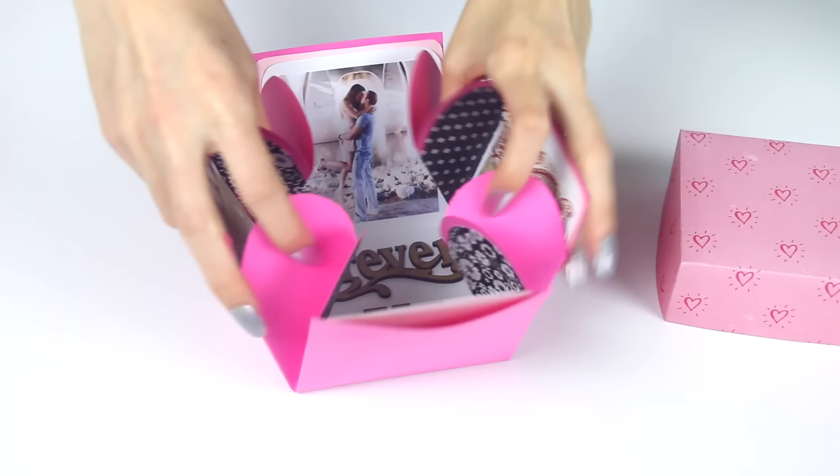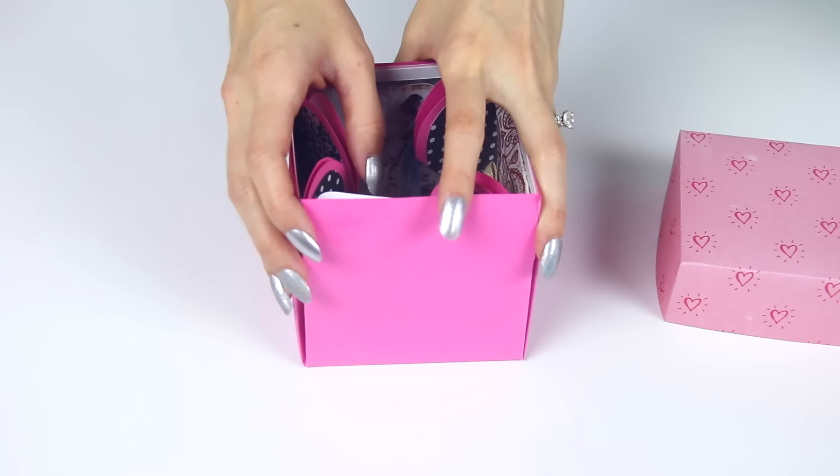I've probably watched a dozen different tutorials on different designs and ways to decorate, so I can list some of those in the description box below to give you guys even more inspiration. I hope you enjoyed this video,